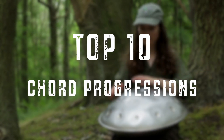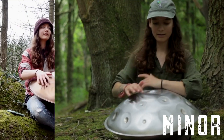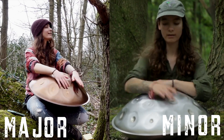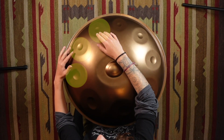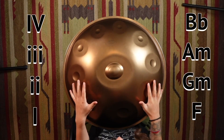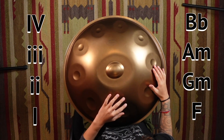Here are 10 chord progressions that every beginner hand pan player should know. I'm going to split this video into two halves. The first is five minor chord progressions and the second half is five major chord progressions. Both these halves work on any scale. I'm going to be demonstrating on the D chord and I will tell you the chord names as we go through, but I will also be numbering the chords so that you can work it out on your own scale.